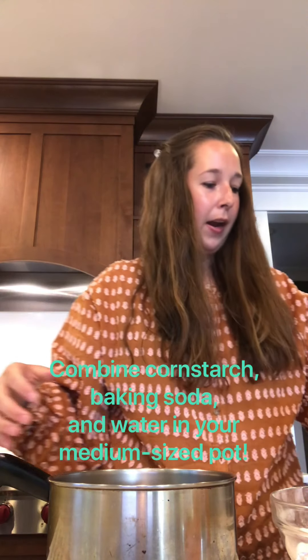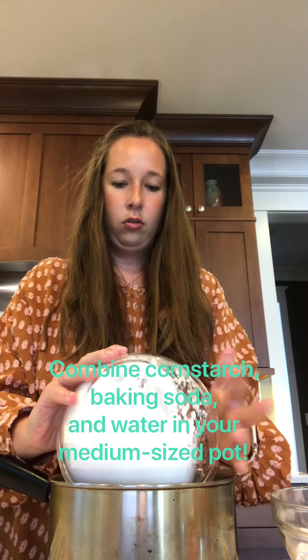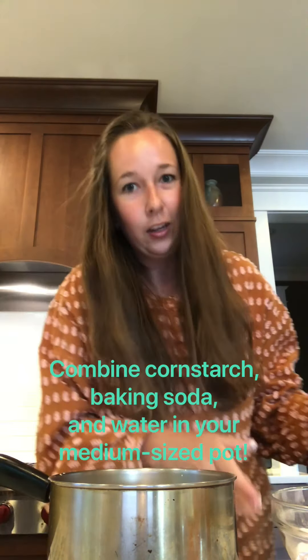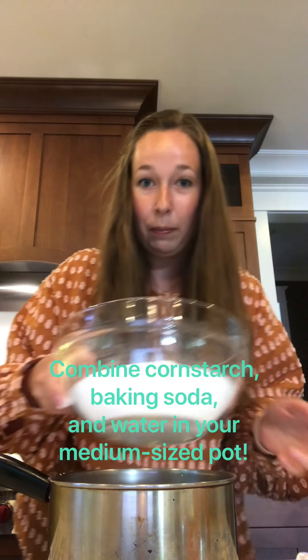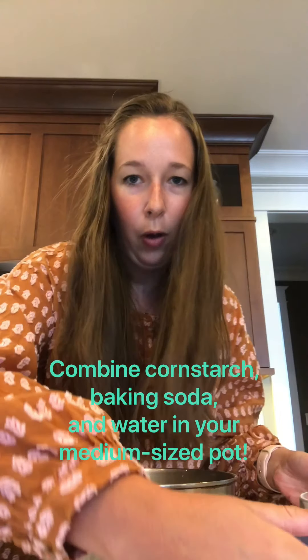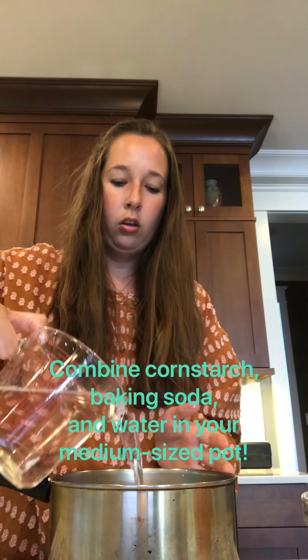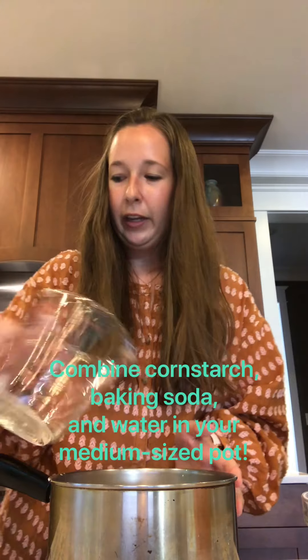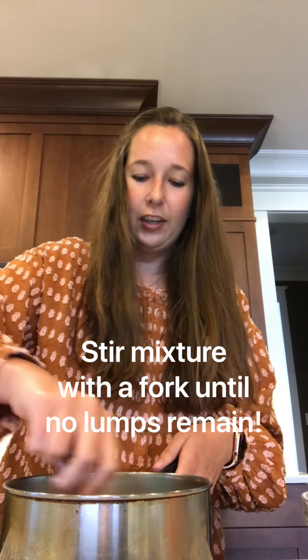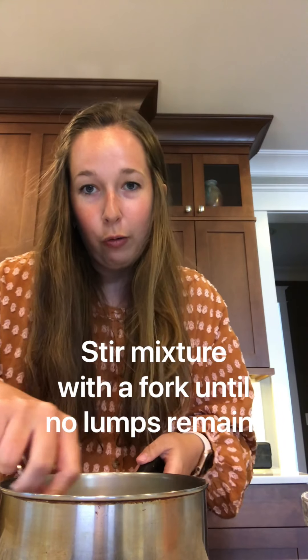Let's kick things off by mixing our first couple of ingredients. We're going to take our medium-sized pot and combine our one cup of cornstarch. Try to get as much as you can in there — if not, it's okay. Then add two cups of baking soda and one and a half cups of water. Now take your fork and mix this mixture until it's nice and smooth with no more lumps.